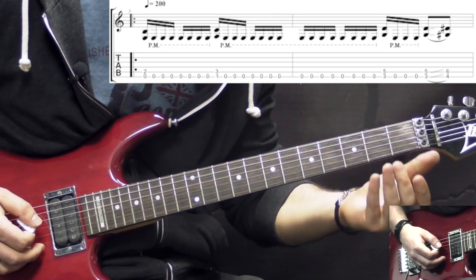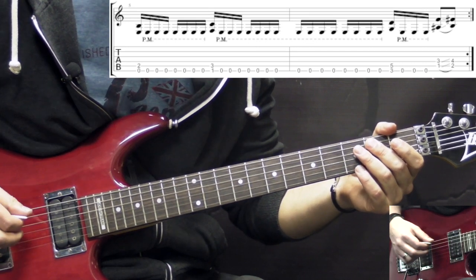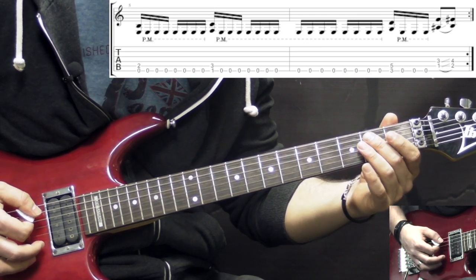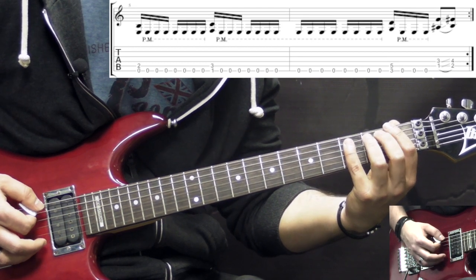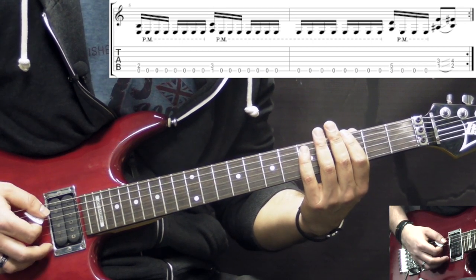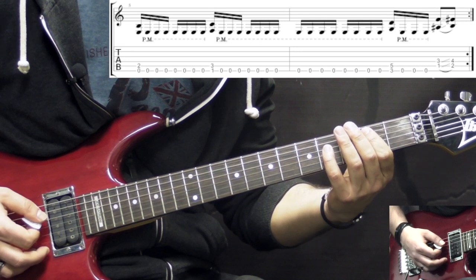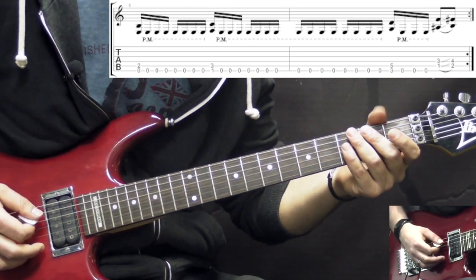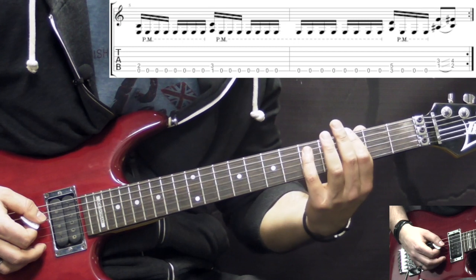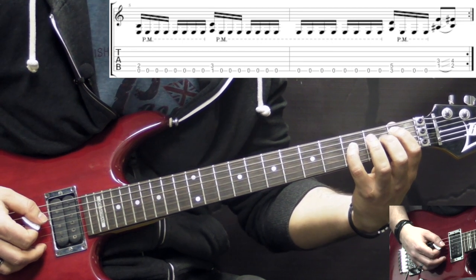The second part: in the beginning again we repeat as in the first part — low E open 16th notes palm muted, alternating with the F power chord, then the G chord. Now instead of sliding from G to Ab, we're going to be playing from Bb to B. So from G we go to the Bb, which is on the A string first fret, to the B chord. Alternatively, you can play these two chords on the low string if it's more comfortable.